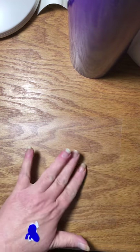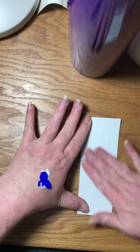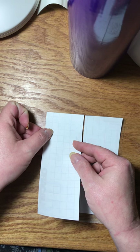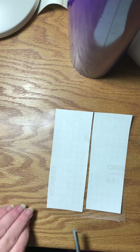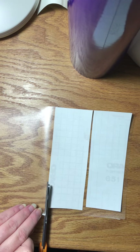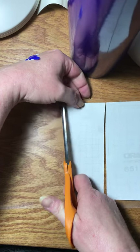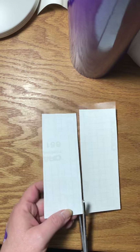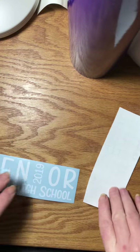I lay the transfer tape down sticky side up and place my decal upside down, then rub it down. I'm going to cut this off and save it for another project, then cut these two apart and turn them over.